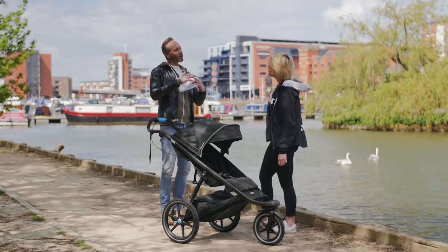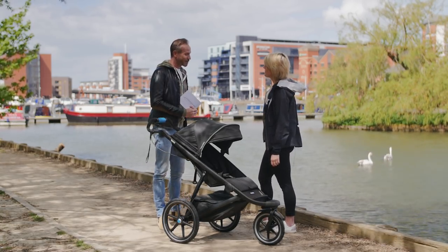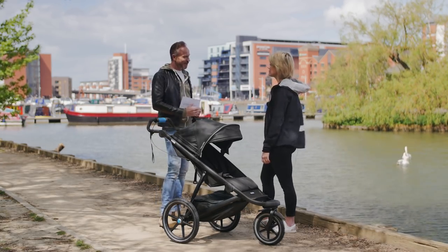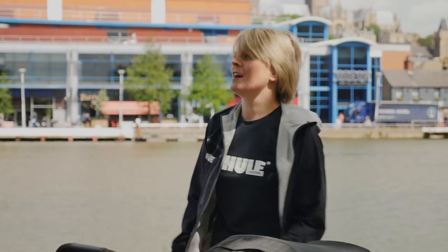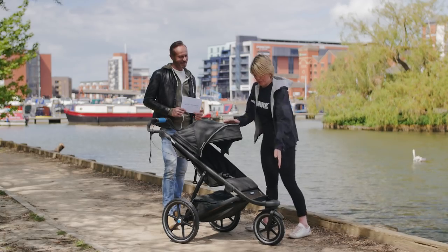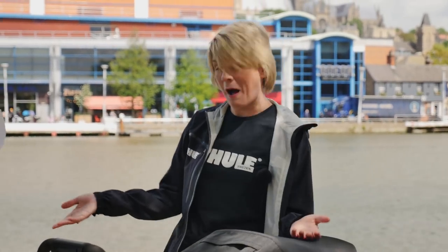For parents currently looking for a pushchair, how would you summarize the Thule Urban Glide 2? The Thule Urban Glide 2 is a pushchair that does everything. You can have it from birth — you can pop the bassinet on it. It also gives a parent the ability to look stylish with a product that is easy to use and well designed. You can also go running with it, so if you are an active parent or want to become one, it gives you scope for new adventures.